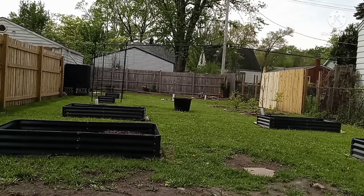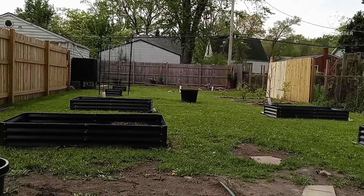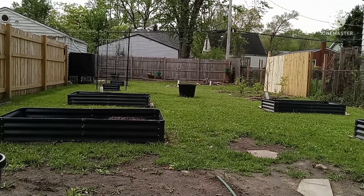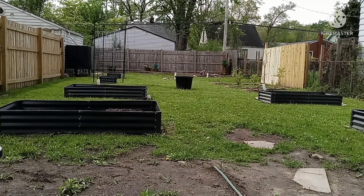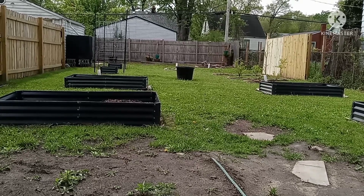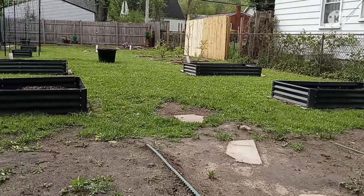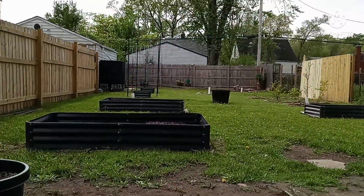My family, this is your Backyard Gardener and I am in my third garden. I'm going to walk you through it, introduce you to some of my plants, tell you what's going on, and share my future plans for the Broken Grounds Garden. Let's go.